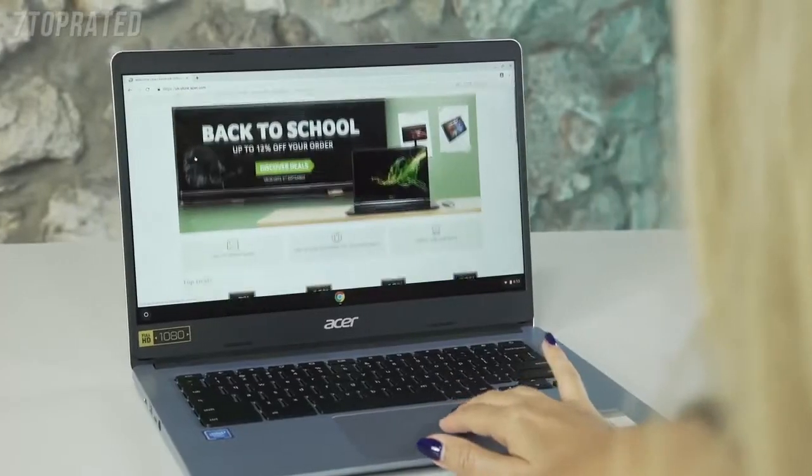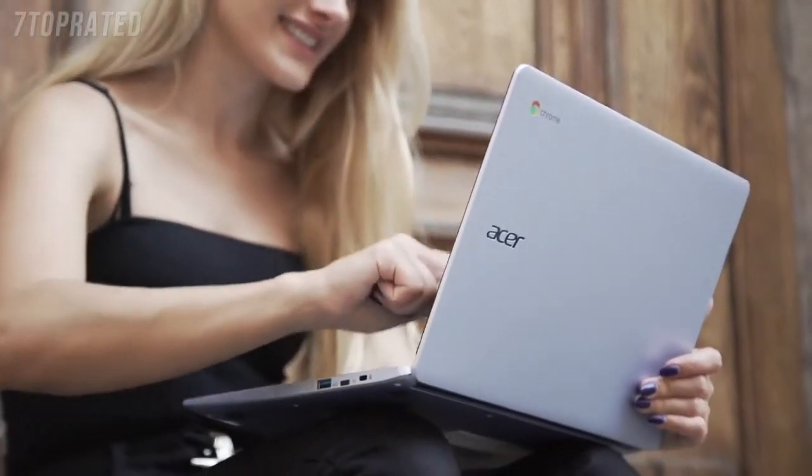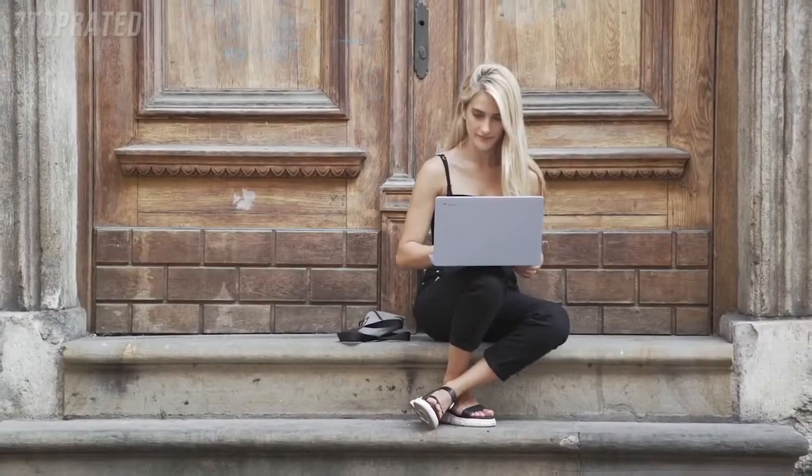So my thoughts on the Chromebook? Personally, I think the range is a really affordable option for a device designed for online work and browsing. And this one in particular, the 314, is perfect for anyone who's looking for a full-size laptop but a little bit smaller, which is really good for on-the-go use with super-fast connectivity and an all-day battery life.